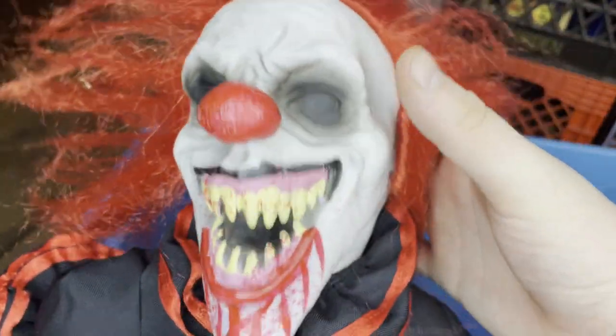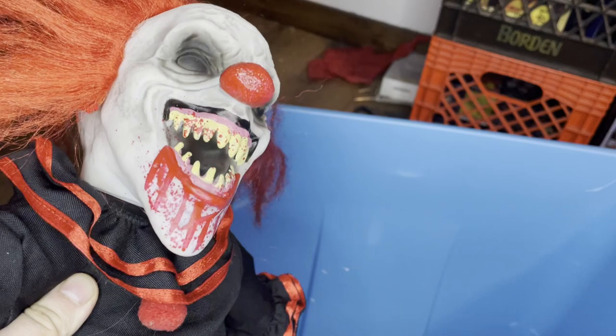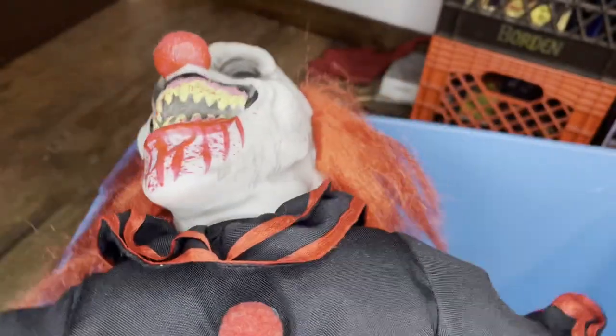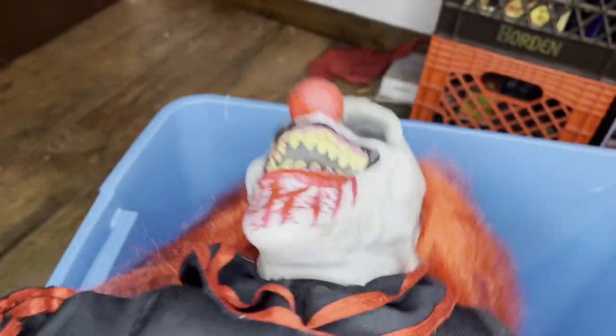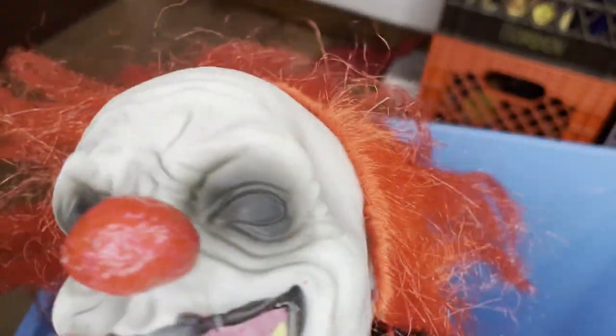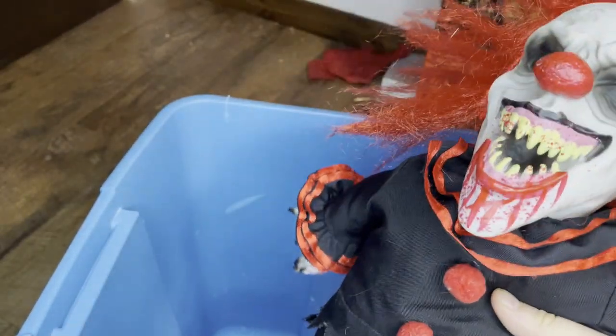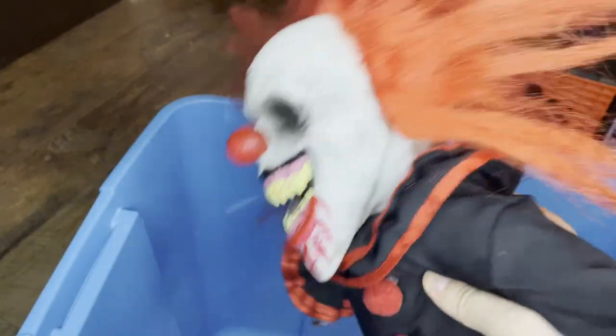Finally, I got big plans for this character — he's a scary-looking clown. I plan on him being a villain in a video. I have some big plans for him. He has a voice box but I think it's dead, and I don't really care. I just got the clown toy — it's actually from Spirit Halloween Store.